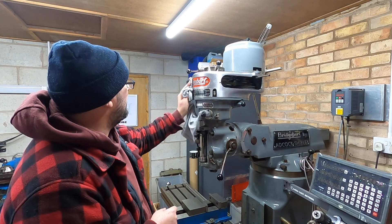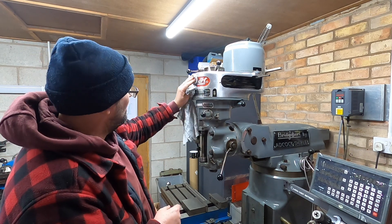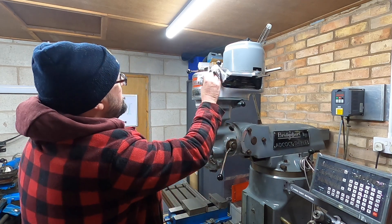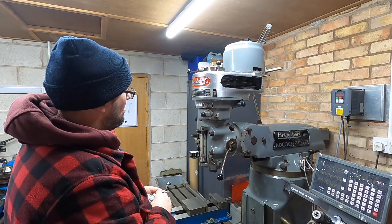We'll get the metal polish on it, get you looking super slick — another good job, and we'll see you in the next video.